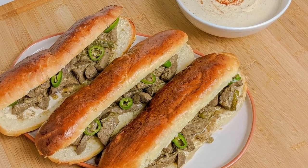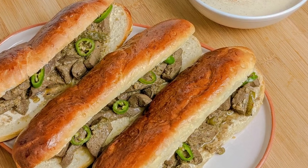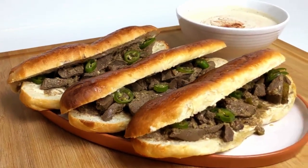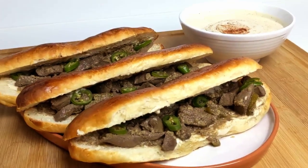Hi everyone, I'm Obi from Middle Eats and I'm back with this week's Middle Eastern recipe. Today I'll be showing you how to cook Kibda Skandarani, or Alexandrian liver, from scratch. These stir-fried liver sandwiches hail from Alexandria on the Mediterranean coast of Egypt. Sandwiches are so popular you can find them at any street food vendor all over the country.